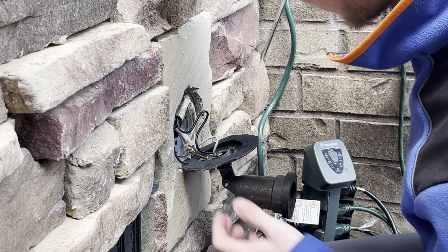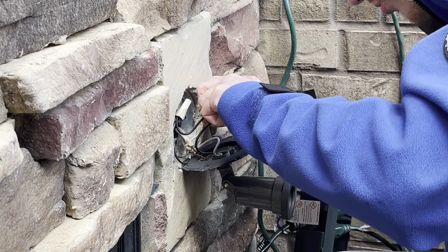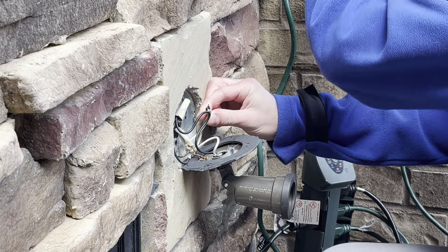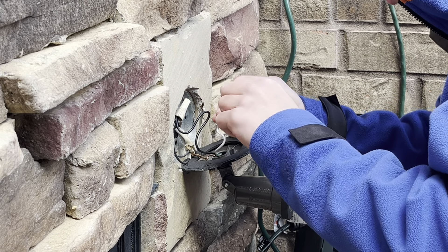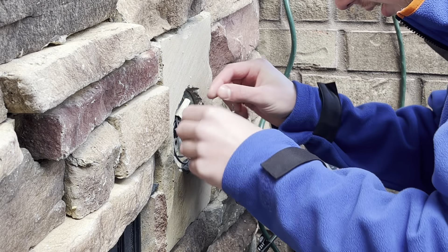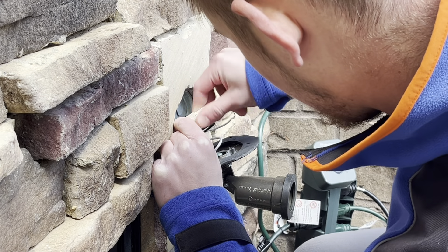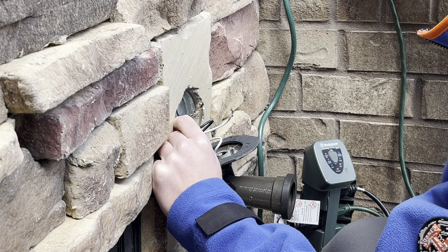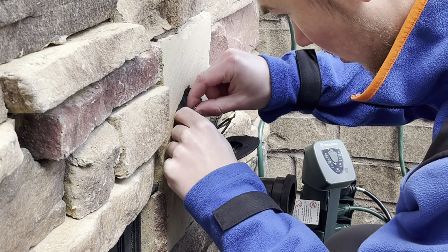Let's go ahead and start by unwiring this. We'll undo the neutrals and the ground, and just continue to reuse these same wire caps, as nothing seems to be wrong with them. We'll reuse those wire caps again — no big deal there. Let's go ahead and undo this hot wire.